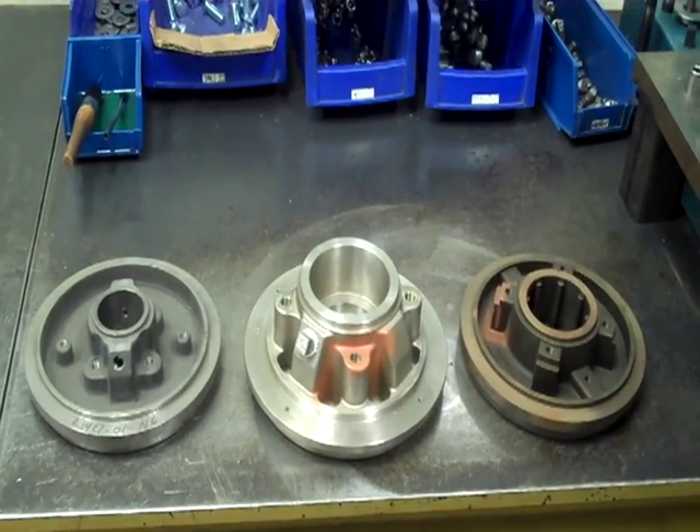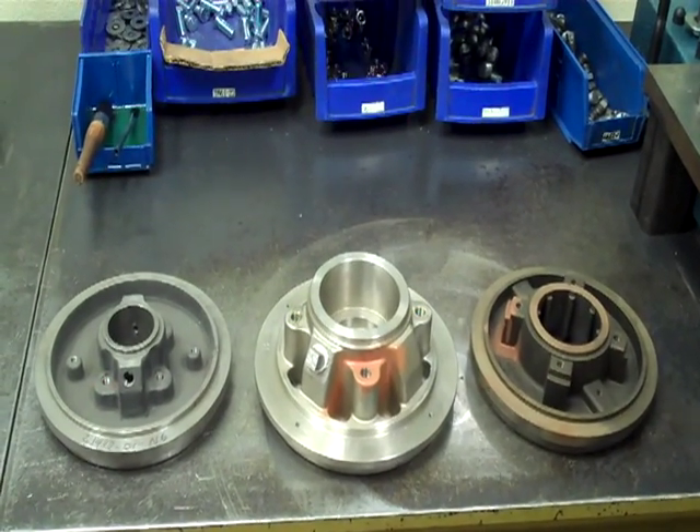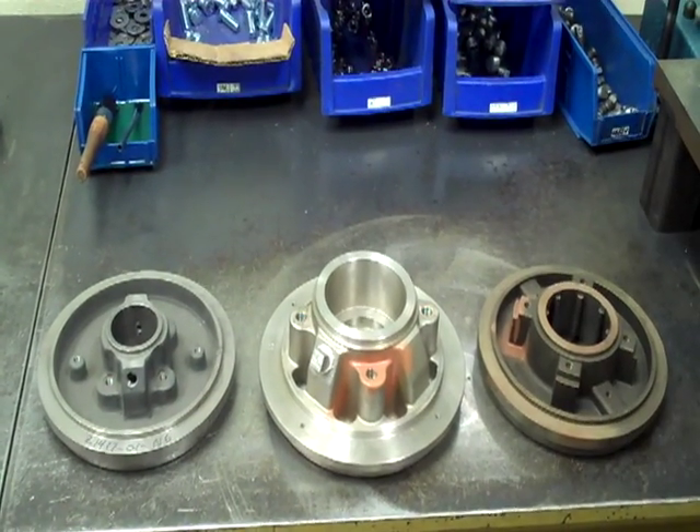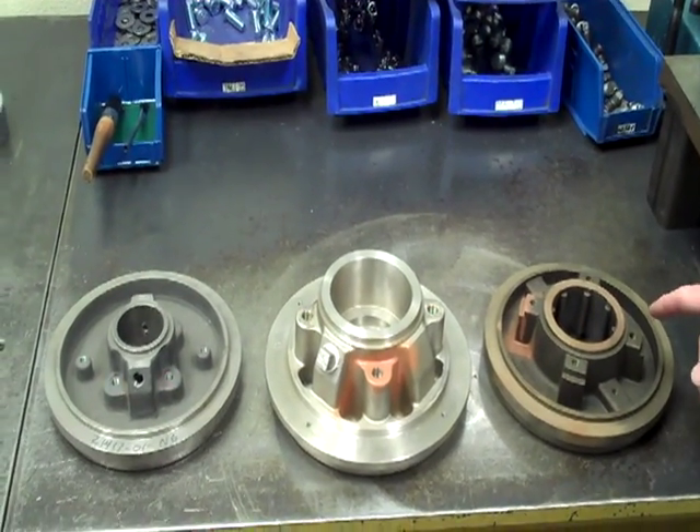Here we are at Rizwold showing the three types of stuffing boxes we use. Off to the left we've got our standard bore stuffing box. In the middle we have our large bore stuffing box, and on the right we have our taper bore stuffing box.